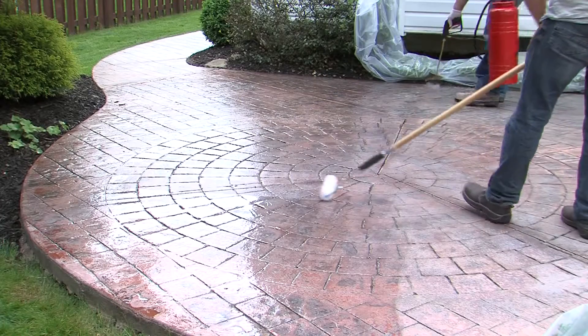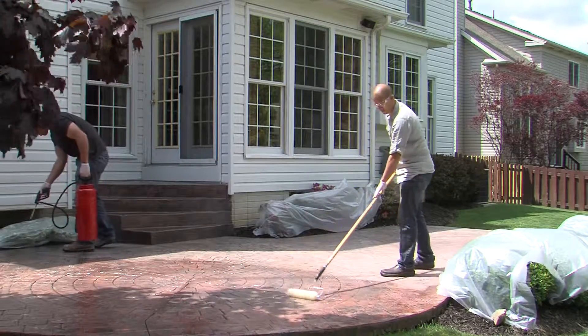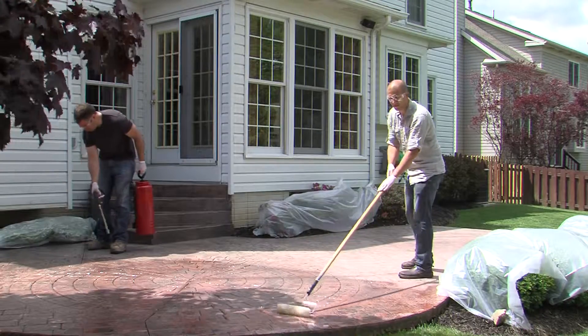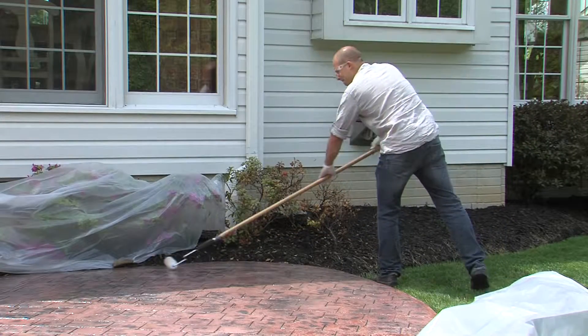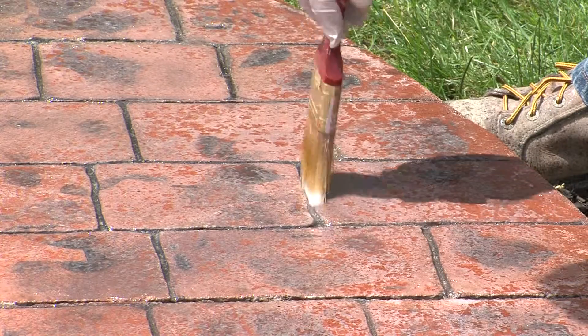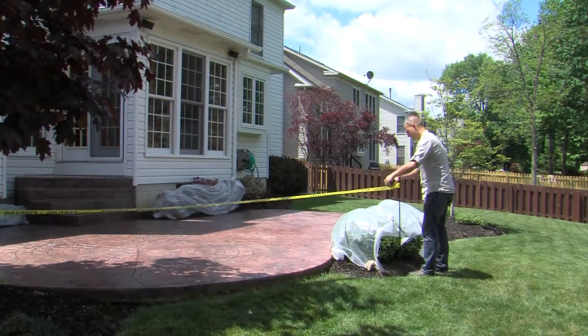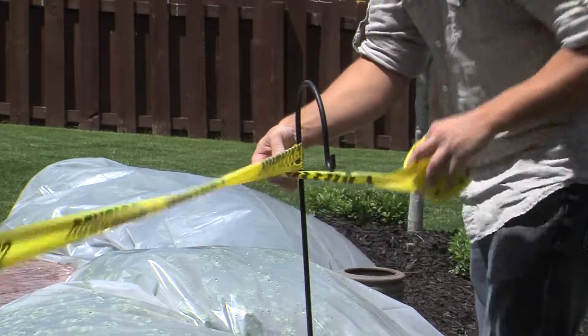While you are applying the sealer, your helper should follow you and immediately back-roll at 90 degrees, or perpendicular to you. This is done to remove lap marks and ensure an even appearance. Use a paintbrush to spread the sealer in areas the roller cannot reach and to enlarge gaps where it may puddle too heavily. When complete, be sure to mark the area with barricade tape until it is dry. The drying time will vary depending on weather conditions, but it is recommended to allow 24 hours before opening up the area to use.